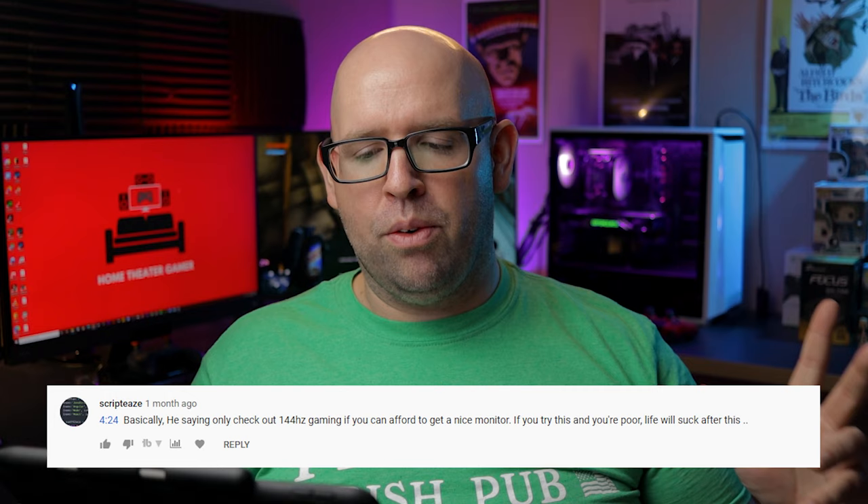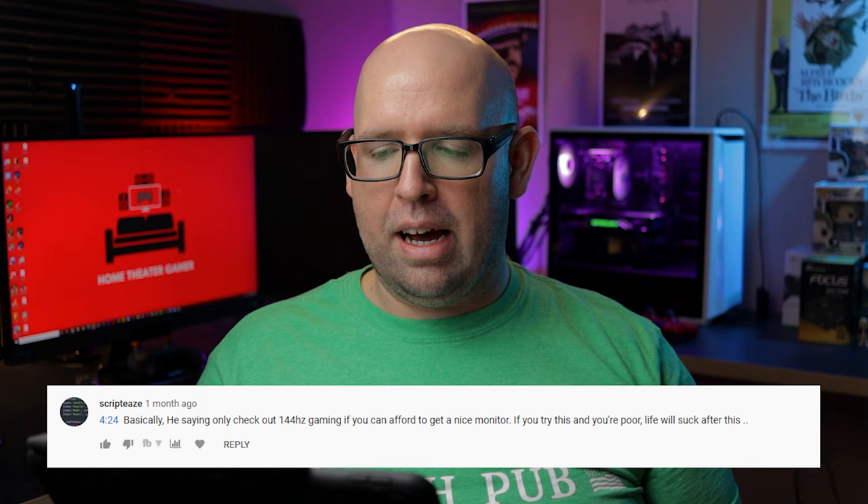A Script Tease says — love the username by the way — that you should only check out 144Hz gaming if you can afford a nice monitor. Look, if you can afford a $210 monitor, I personally don't think that's a lot of money in terms of gaming monitors. When you stack it up against something from ASUS for six or seven hundred dollars for a 1080p TN panel, the AOC is fairly priced at $210 with 144Hz, FreeSync, G-Sync compatible — all that stuff. You really can't find an equivalent monitor with all those features.